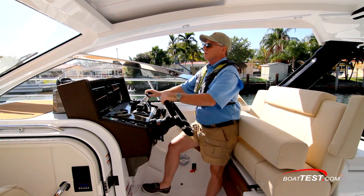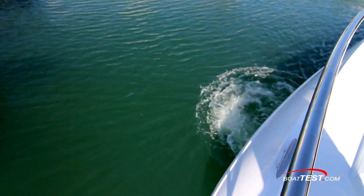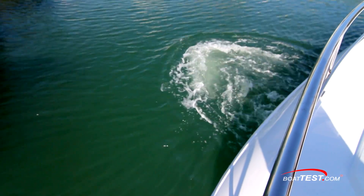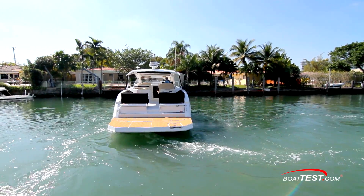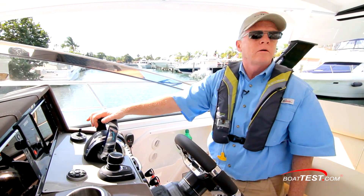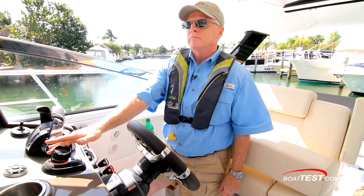In my opinion, this is a great addition to any inboard helm, and one I was quite impressed with. It allowed exacting precision and a cost-effective alternative to pod drives. And that's my look at the JPI Joystick Piloting system for inboards from Mercury Marine. For BoatTest.com, I'm Captain Steve. We'll see you on the water.